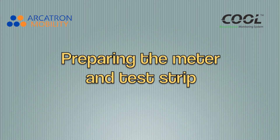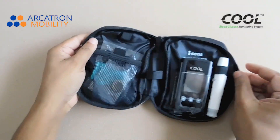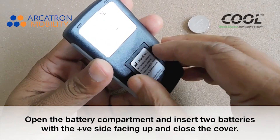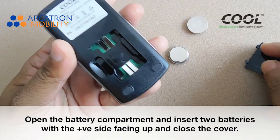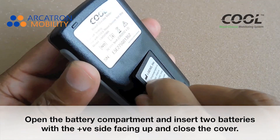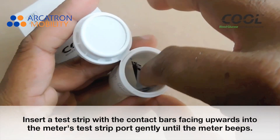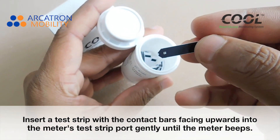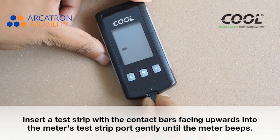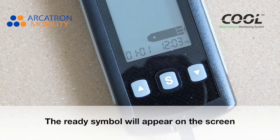Preparing the meter and test strip. Make sure the meter is turned off. Open the battery compartment and insert two batteries with the positive side facing up, then close the cover. Insert a test strip with the contact bars facing upwards into the meter's test strip port gently until the meter beeps. The ready symbol will appear on screen.